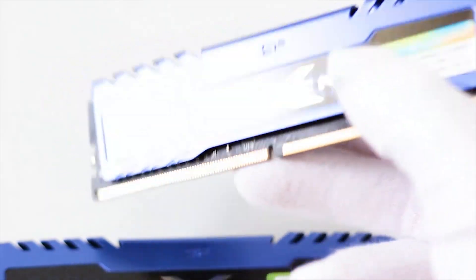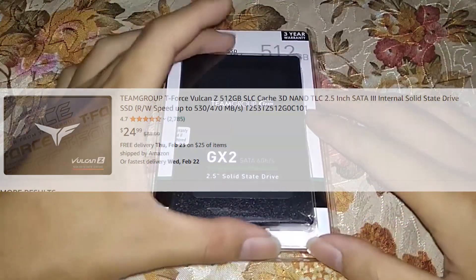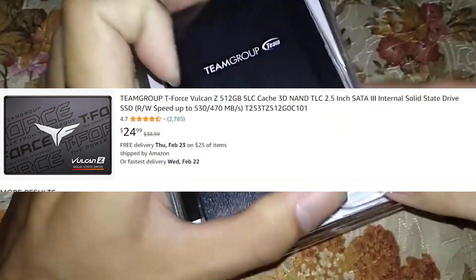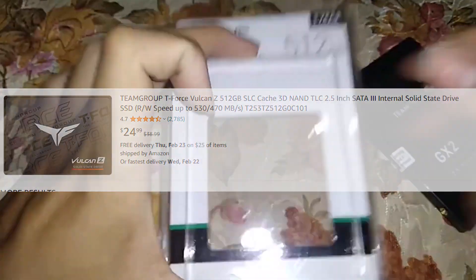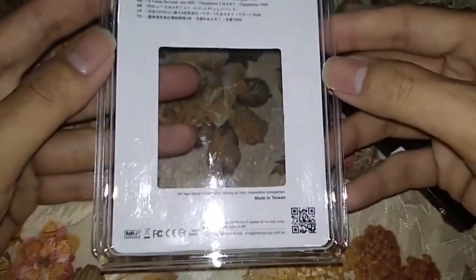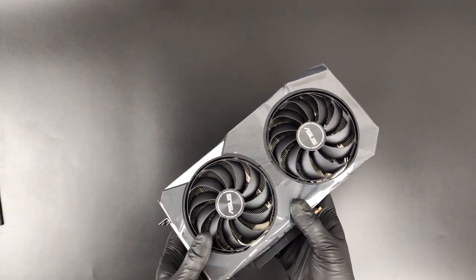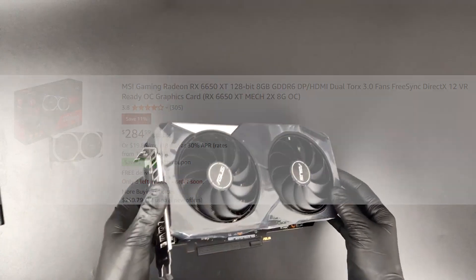Since we are on a budget, we had to go with only a 512GB SSD. You can upgrade that in the future, but you'll have to go over budget if you want a larger SSD, or you'd have to opt for a used GPU instead.